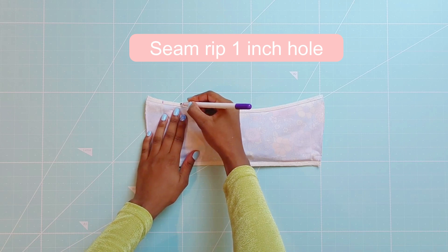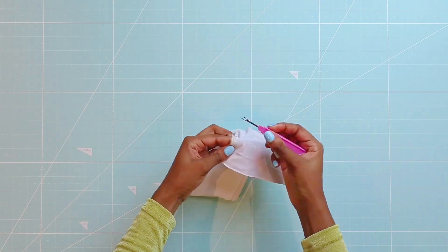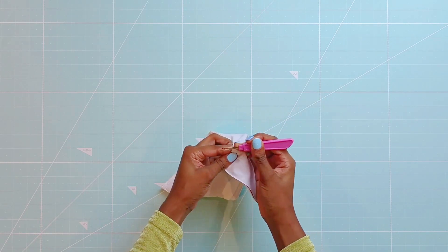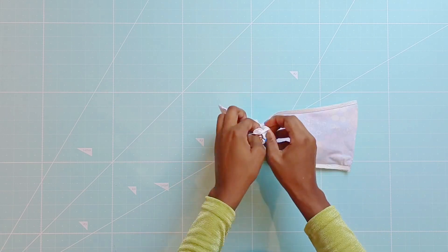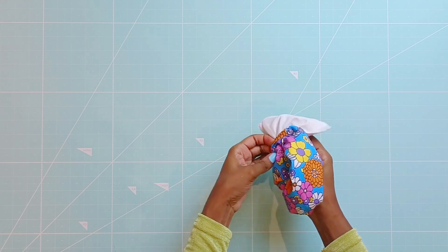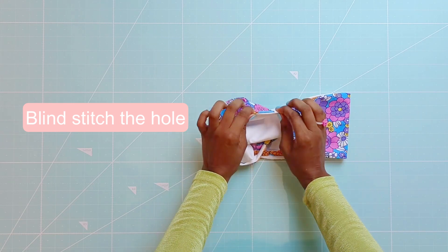Next seam rip a one inch hole in this area. Use the hole to flip the garment right side out. And last of all, use a blind stitch to close the hole.